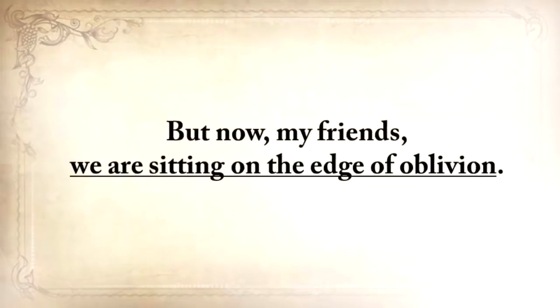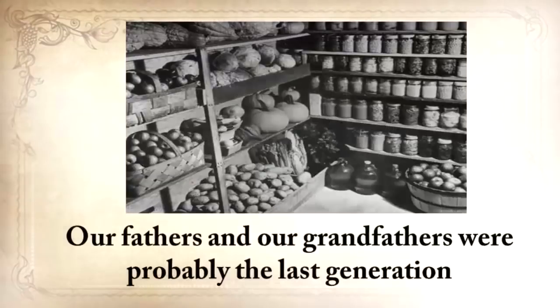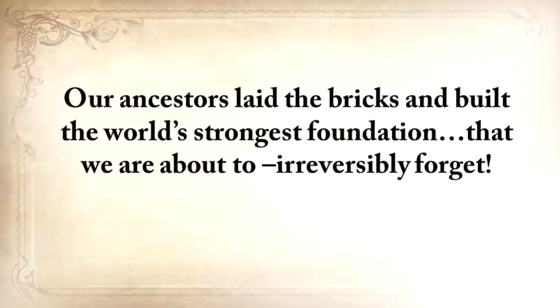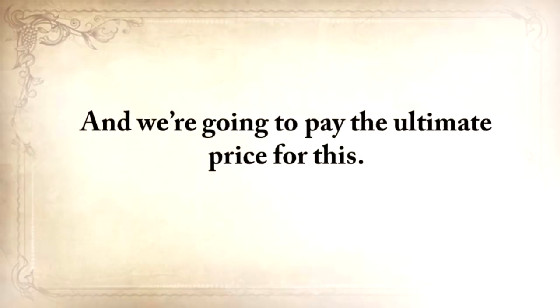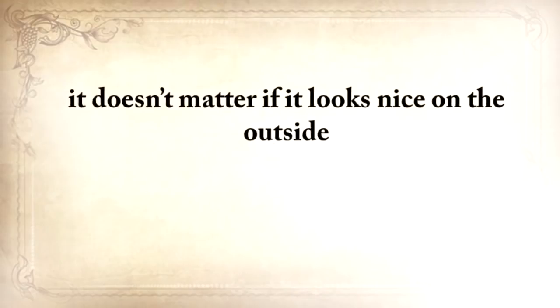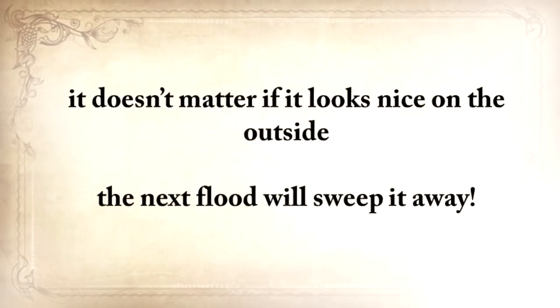But now, my friends, we're sitting on the edge of oblivion. Our fathers and grandfathers were probably the last generation to practice basic things like building a root cellar or making pemmican. Our ancestors laid the bricks and built the world's strongest foundation that we're about to irreversibly forget. And we're going to pay the ultimate price for this — because if you have a big, strong house with a weak foundation, it doesn't matter if it looks nice on the outside; the next flood will sweep it away.